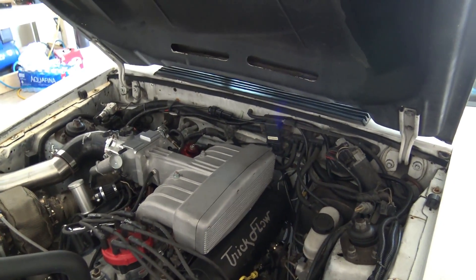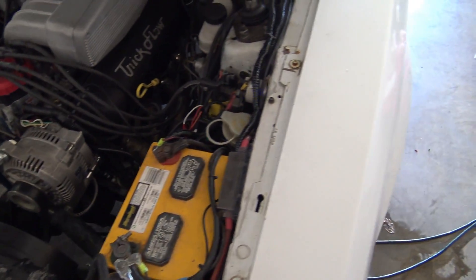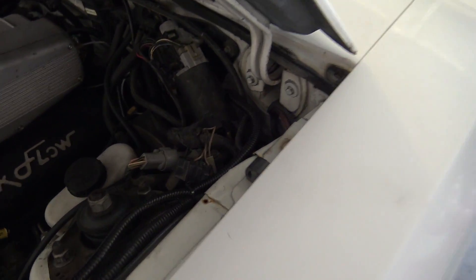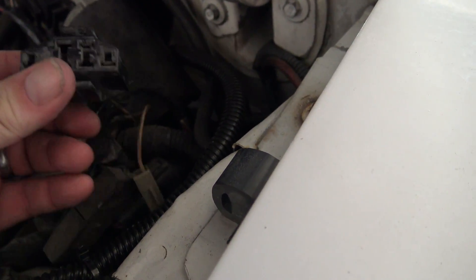All right, so what you need to do is just pop the hood on your car. Here on the driver's side is where you're going to find your connectors for your scanner. They'll be back here by the windshield wiper motor. It should look something like this — you've got a black connector and you've got a gray connector.